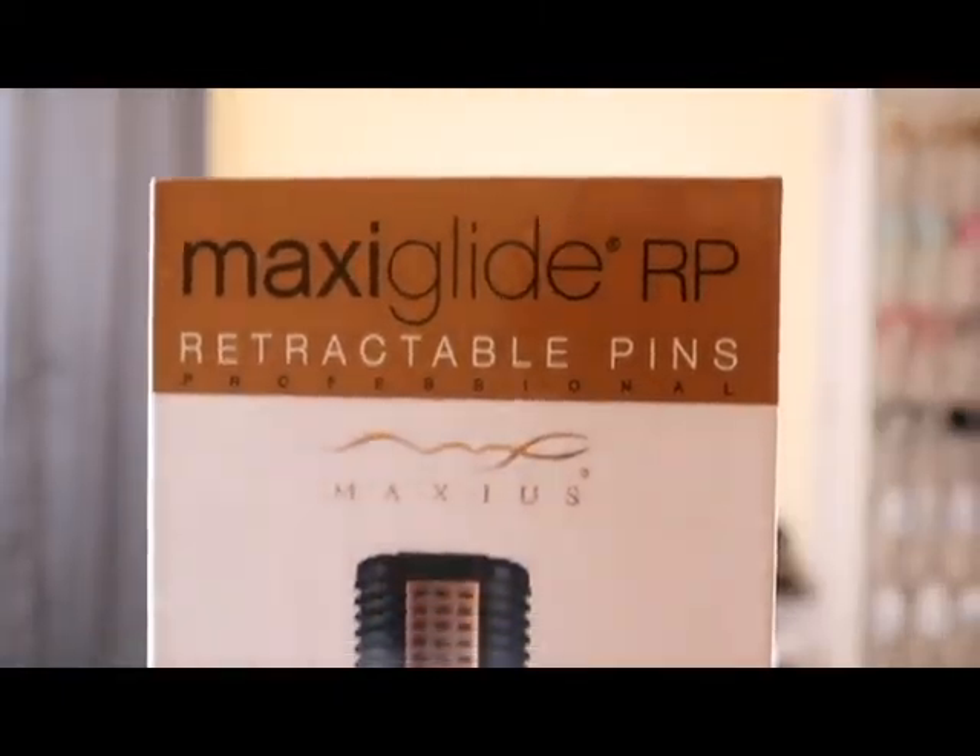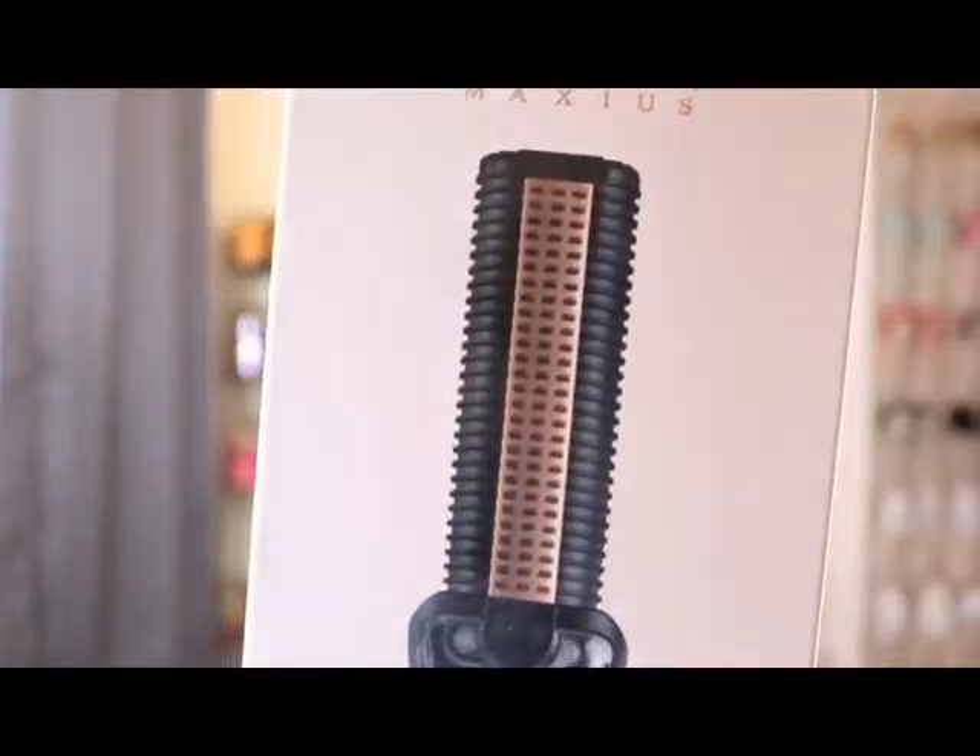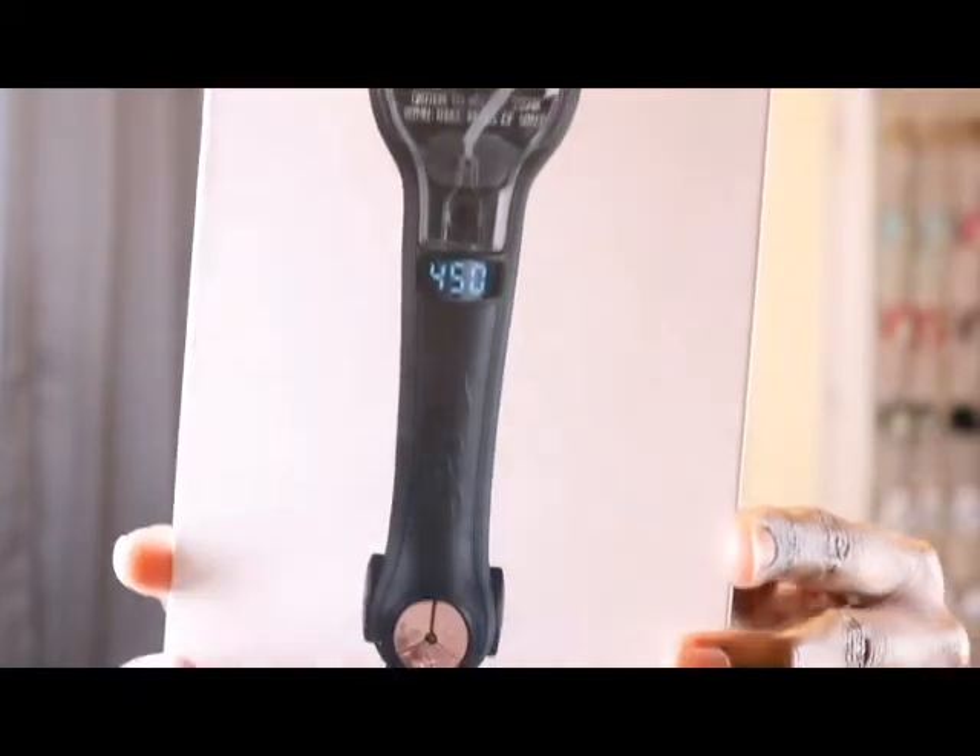Next month, September 1st, is going to make two years since I did the big chop, so I'm curious as to how much length I actually have now. But I am NOT flat ironing my hair with just any regular flat iron — today I am using the Maxi Glide RP. This is the flat iron I am going to be using; I ordered it directly from the Maxi Glide website, which I will put in the description box below.